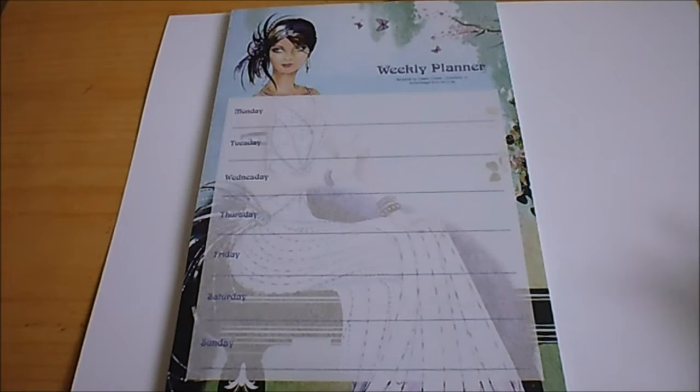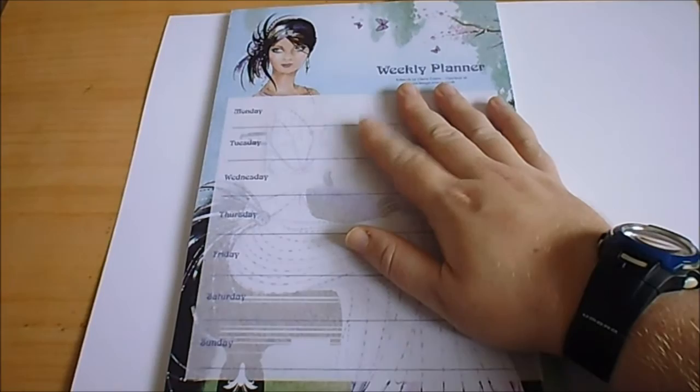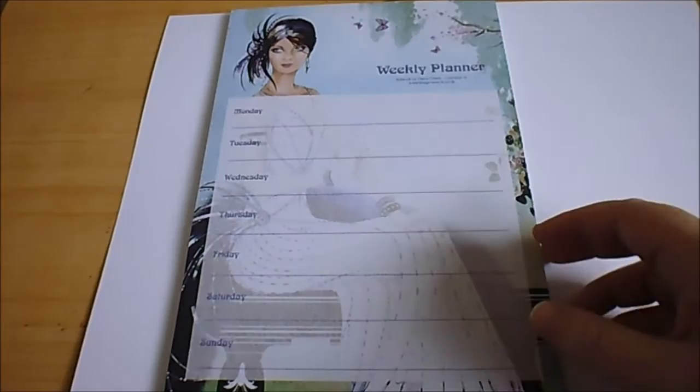Hi there, so today I am going to be drawing something — I don't know what — but first I've got a weekly planner so I can just quickly write in what I need doing in any week. I'm going to start this next week and hopefully keep up with all the following weeks after that, just put the same page really.